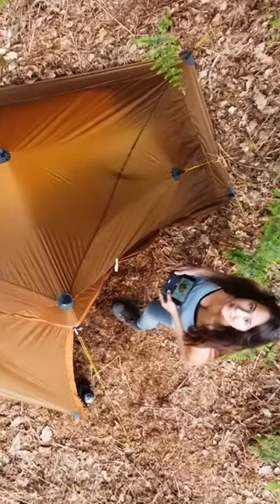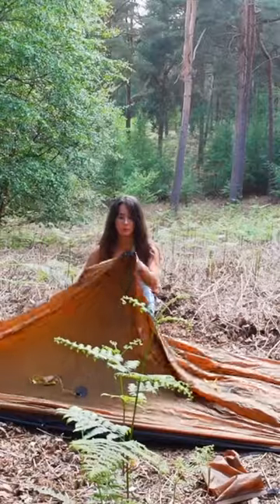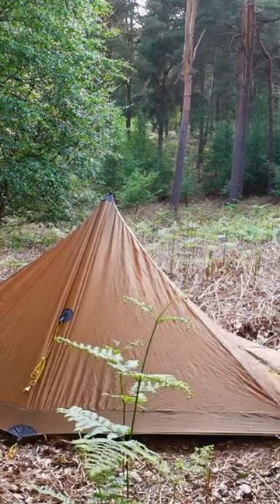I'm here today with my Lanshan Pro 1 and I want to test it out in some really terrible weather. I've redone the seams and I'm hoping that I've got it watertight, because I really love the tent otherwise and I just want to test it out before I take it on a longer trip again. So let's get this tent up and we'll see how it does.